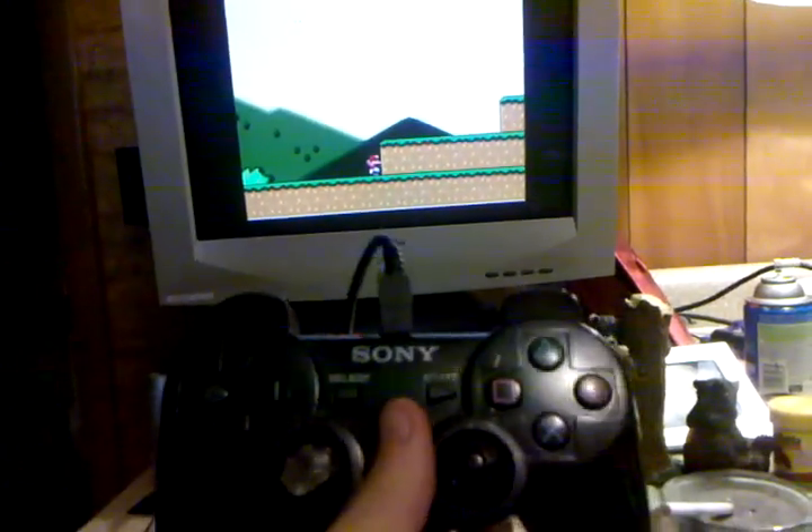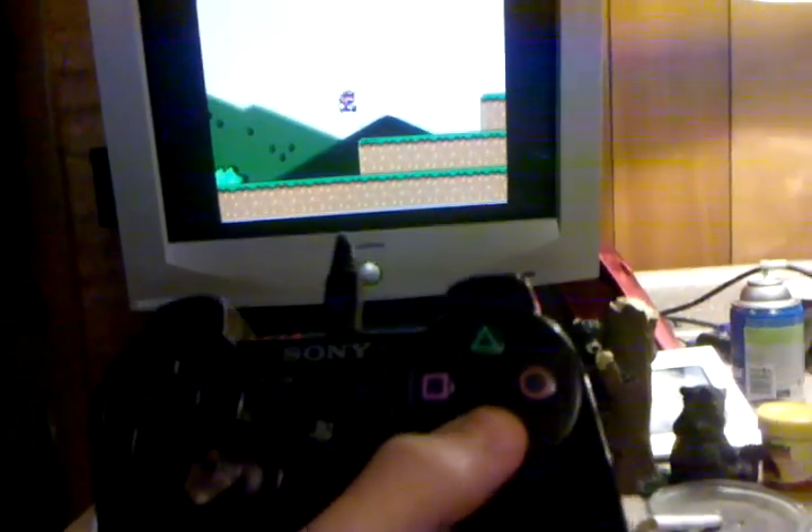Yeah, PS3 controller set up to play Super Nintendo with Super Mario.